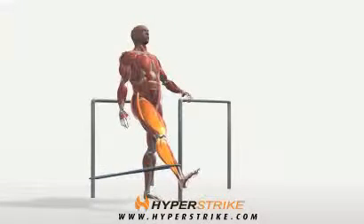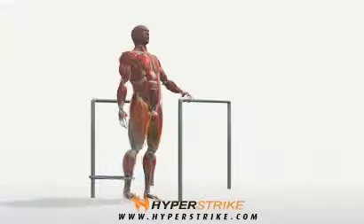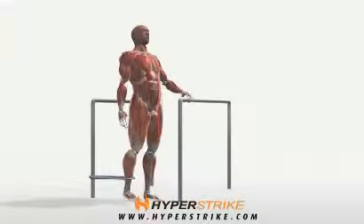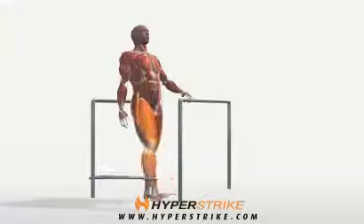Hip flexion performed with the band while standing strengthens the hip flexors. These muscles help move your thigh toward your abdominals. Follow these instructions to perform the band hip flexion standing.